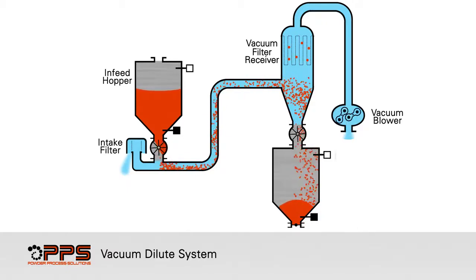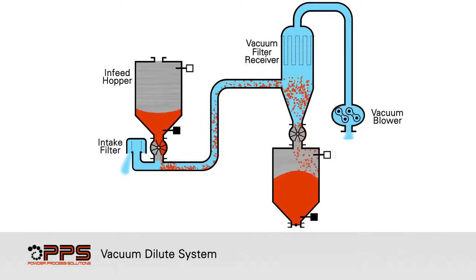The product is separated from convey air through filter bags. Reverse pulse cleaning keeps the filter bags operating at maximum efficiency. Clean air is exhausted through the vacuum filter receiver. As product enters the vacuum filter receiver, it is continuously discharged through the rotary valve into the destination bin.